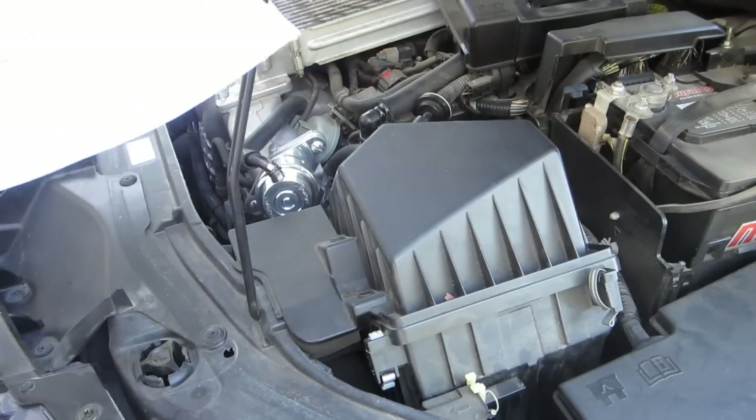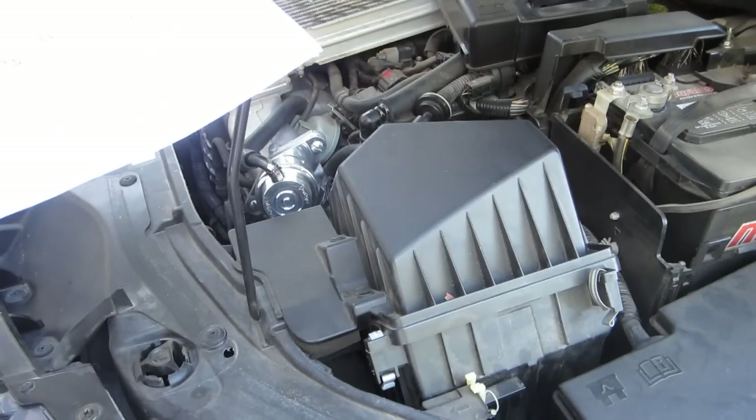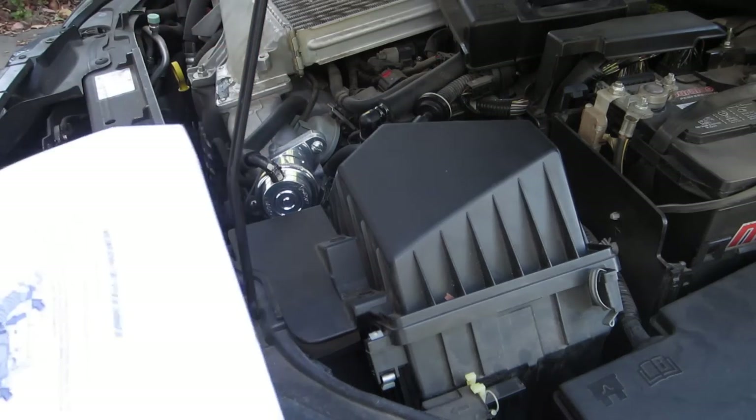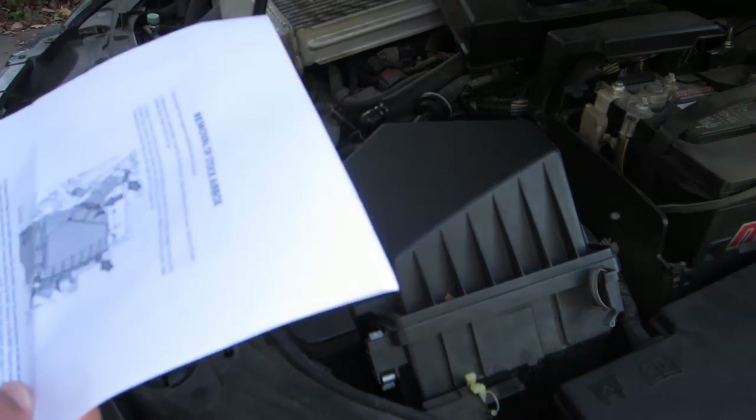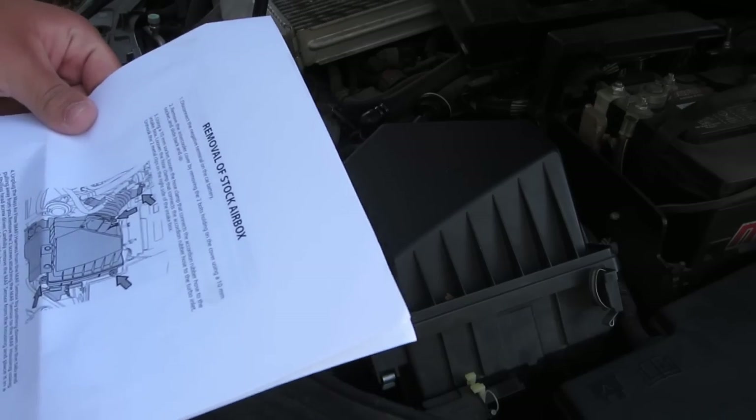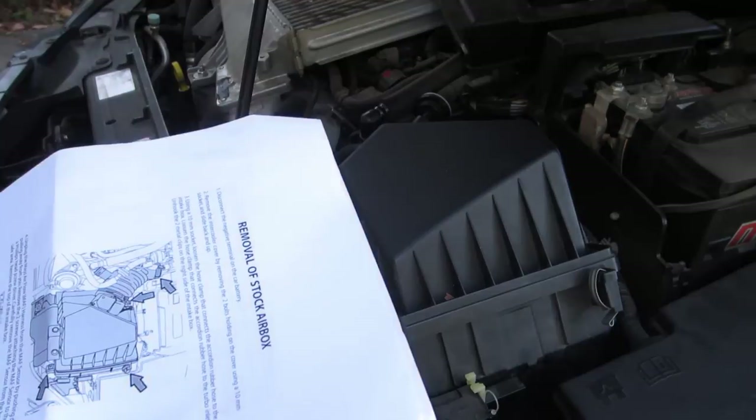So: disconnect the battery — went ahead and did that. Then remove stock intercooler cover. That's this right here — the plastic part that covers the intercooler. Take that off, already did that. That's pretty easy to do: you just use a 10mm socket and unbolt it and then take it off.